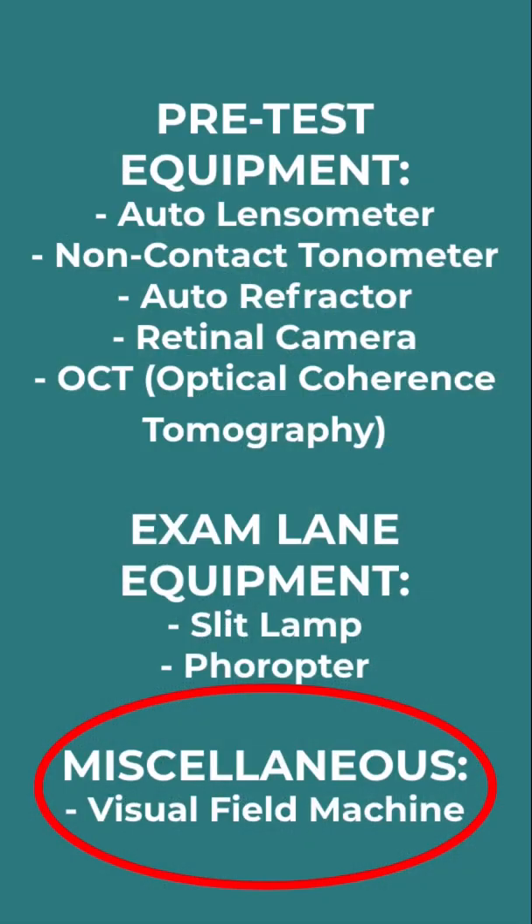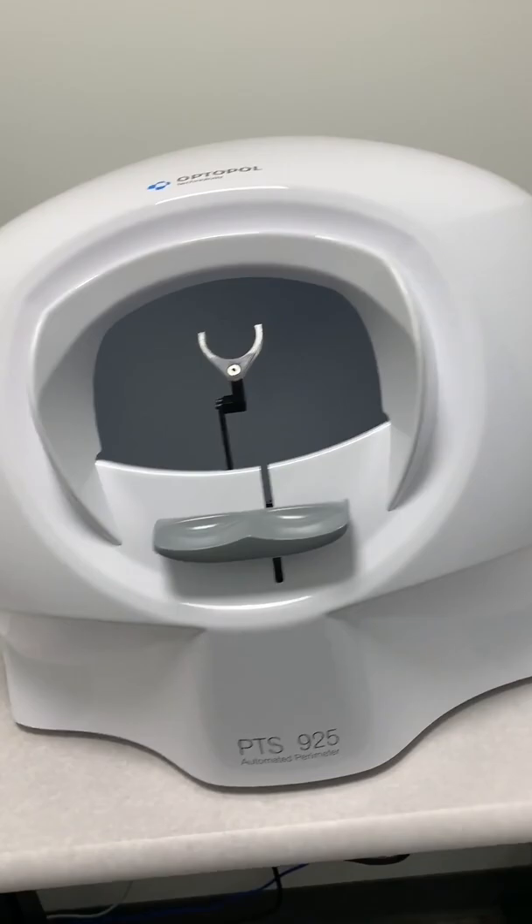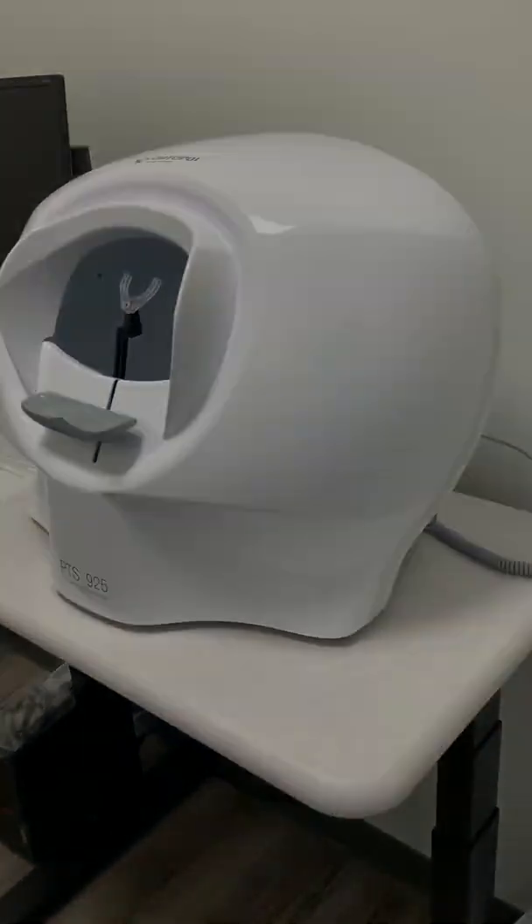The last one is the visual field machine. This allows us to check the peripheral vision by using a central light that you fixate on, while lights elsewhere blink. When you see those lights, you hit a button. Using its software, it can map out what your visual field looks like with each eye individually or both eyes together. This machine is particularly important for neurological issues, managing glaucoma, and also for things like driver's exams.